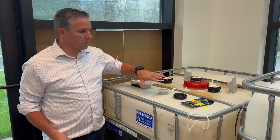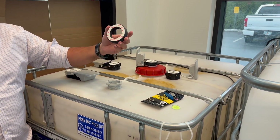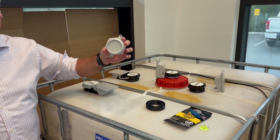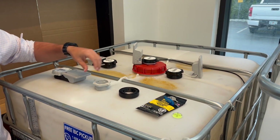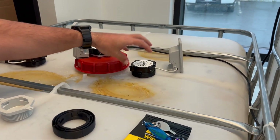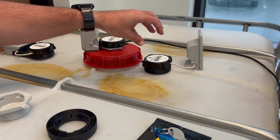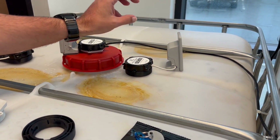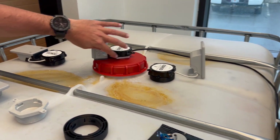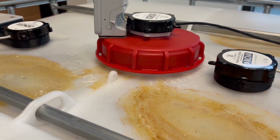In the event the integration bracket doesn't work, you can use the round top adapter or the 2-inch NPT, which can mount on a 2-inch threaded top. The round top mount is typically used when you don't have a large flat level surface or don't have enough real estate to install the RLS. Here is an example of the 2-inch NPT on top of a cap with a 2-inch NPT fitting.